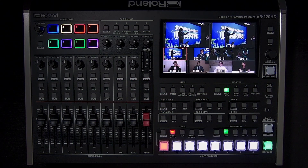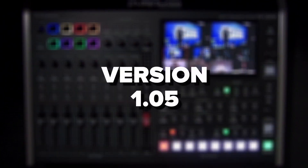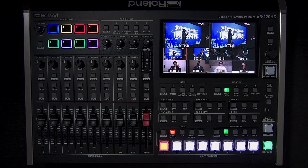The VR120HD is an all-in-one solution that's loaded with features, so I'll walk you through everything this switcher can do. If you only need help with a particular feature or the firmware update, please use the chapters in the video description to jump to that section. This tutorial features firmware version 1.05. Please note that menu layouts and features may change with future updates.